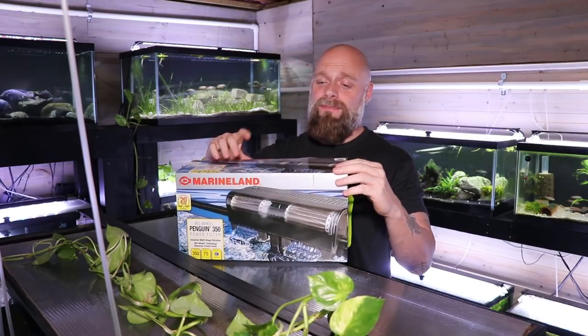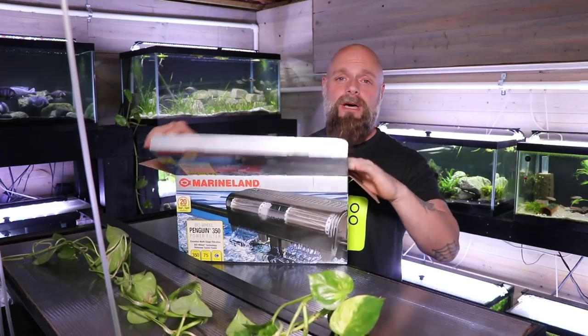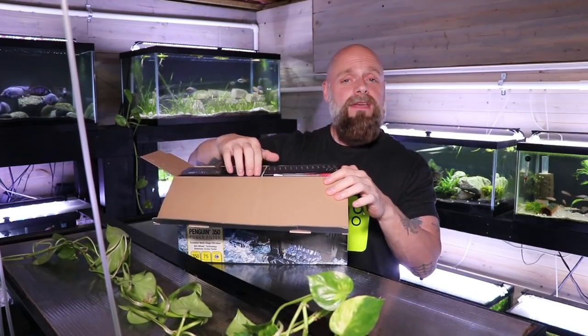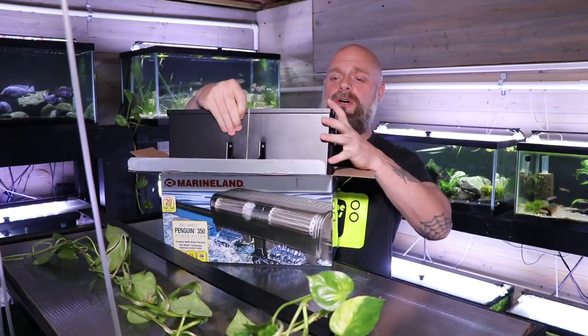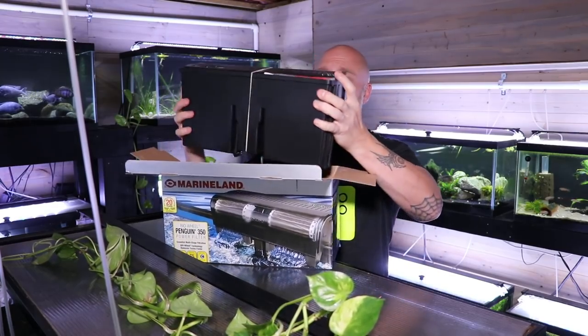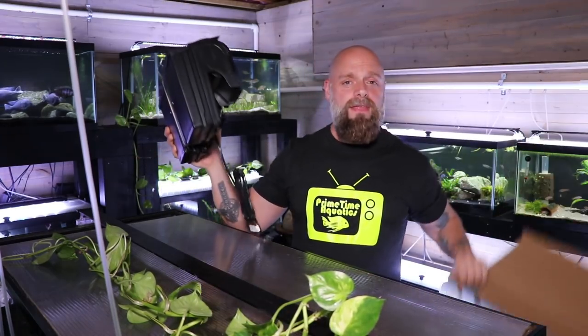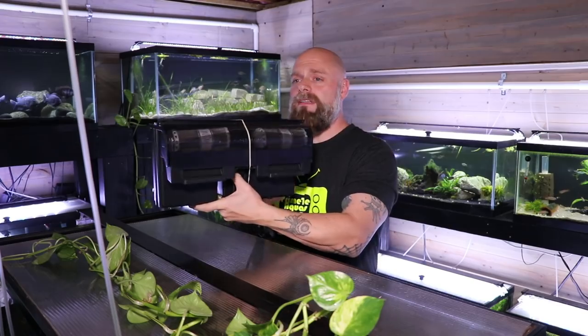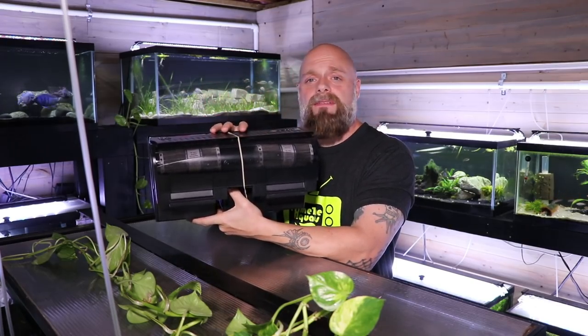I'll show you how to assemble it. So this is the 350 — the Marineland Penguin filters come in all different sizes. This particular filter, the box says it's good for up to about 75 gallons. In the box it's pretty much ready to go; there's nothing else in the box. So here we have a rather large filter — again, the box says up to 75 gallons.